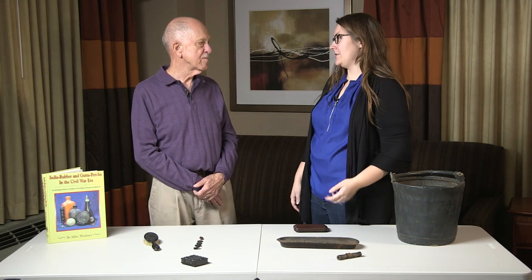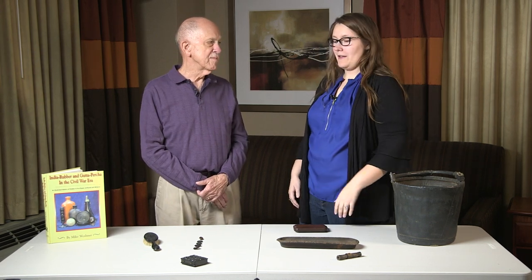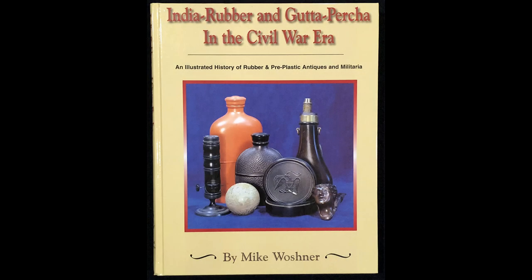I've been collecting hard rubber objects for a few years now, and I just see so many things being called gutta-percha — from glass to actual hard rubber to union cases. What is gutta-percha? So gutta-percha primarily is a type of latex, just like rubber. It comes from a specific tree in the Malaysian Peninsula, Borneo, the Isenander tree.